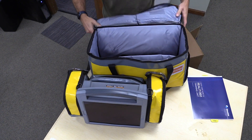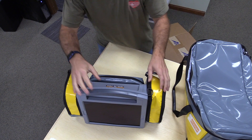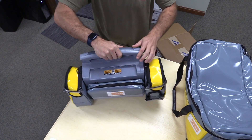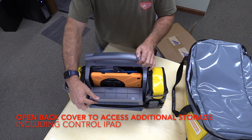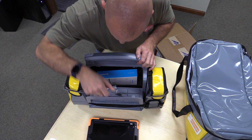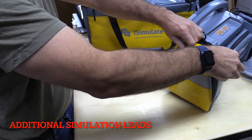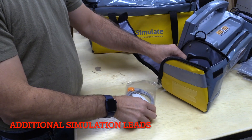As we take the monitor out, we can set the carry case aside for the moment. Inside that case is already mounted your 12.9 inch iPad. The back cover opens with the flap to access additional storage, including your control iPad, a battery backup, and some additional wires and leads. On the side cases, there are additional simulation leads which we'll install later.